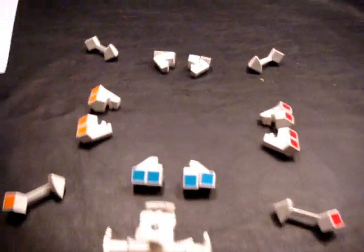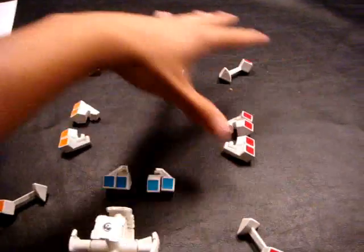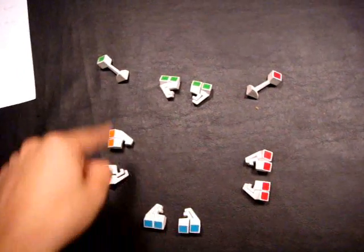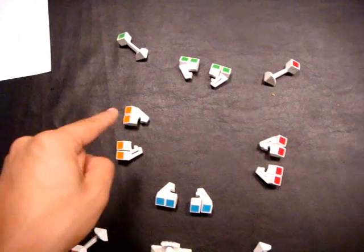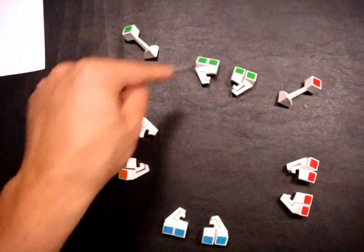Once you have all 16 centerpieces correctly on the first layer, we are then going to put on the edge pieces and the real corner pieces — not the center corner pieces. Grab all the edge pieces that have black and all the corner pieces that have black. Arrange the edge pieces in the color pairing scheme: red, blue, orange, and green in a clockwise direction. Do the same for the corner pieces — for example, the green-red corner piece, the orange-green-black corner piece, and so forth.